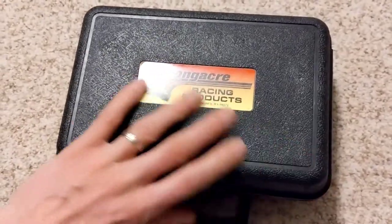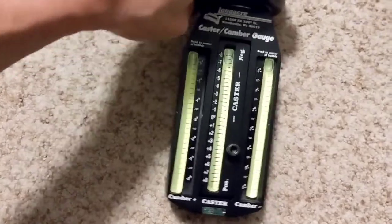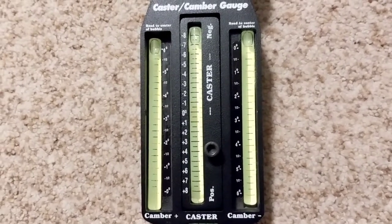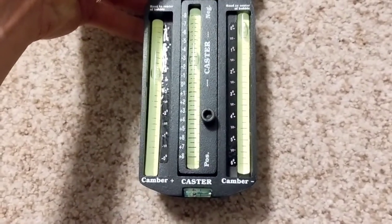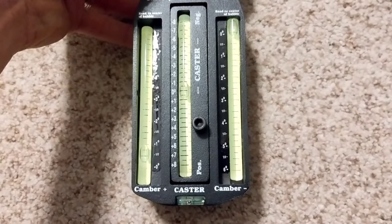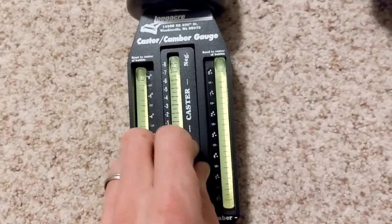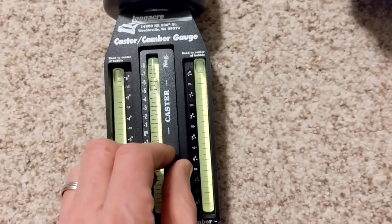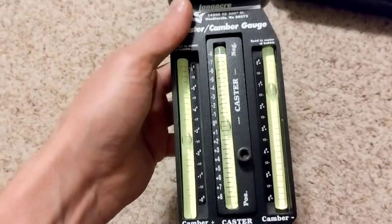Seven and a half degrees. This gauge is the Longacre Racing Products — pretty basic but effective. It's got both camber gauges, positive and negative, and also caster. You can adjust the caster dial to tip it up and level it out with the caster bubble. If for some reason it's off while you've got it flat, you can adjust this nut here to calibrate your caster gauge. And if you're doing something with camber, you've got a couple of camber gauges there as well — pretty neat how it works.